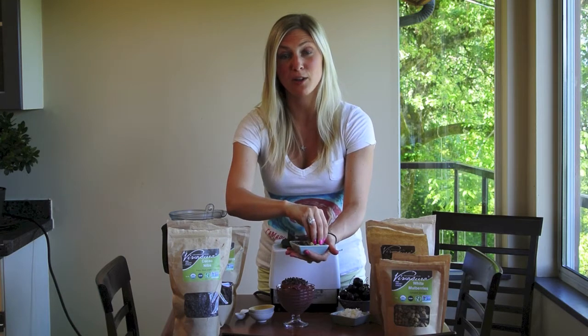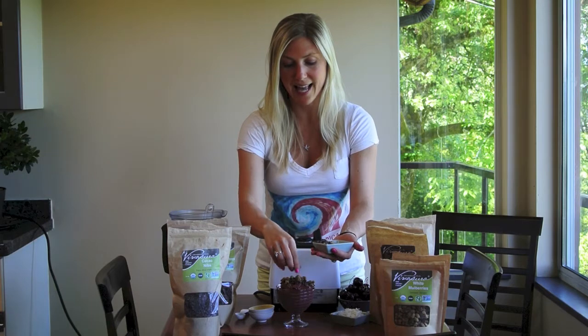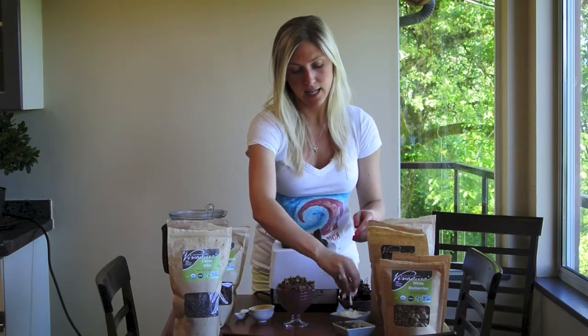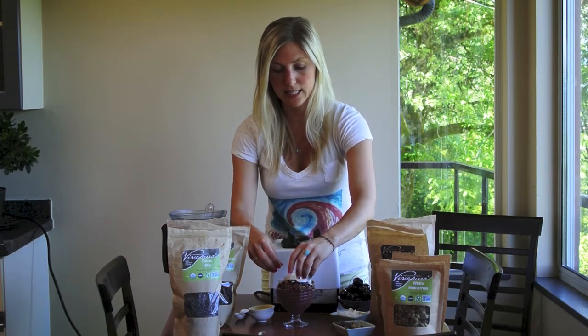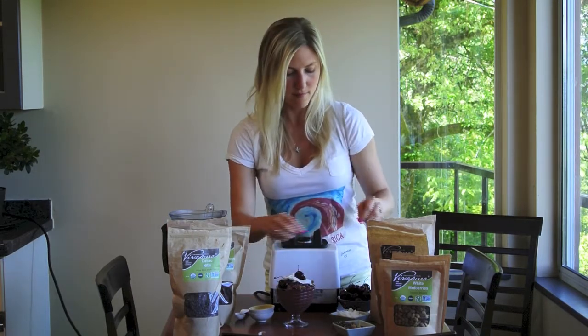I've got some mulberries, which are a fantastic dried berry that are chewy and sweet. Then I've got some coconut flakes going on top. Look at how pretty this is! And of course more cherries — it's cherry season, so it's time to eat lots of cherries.